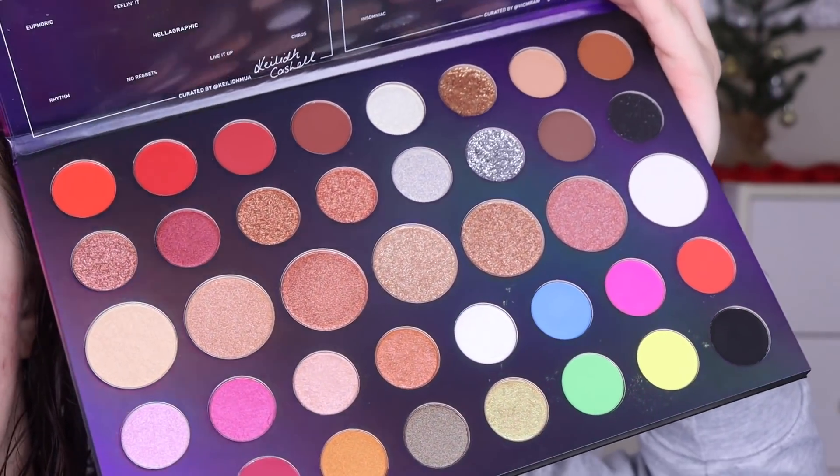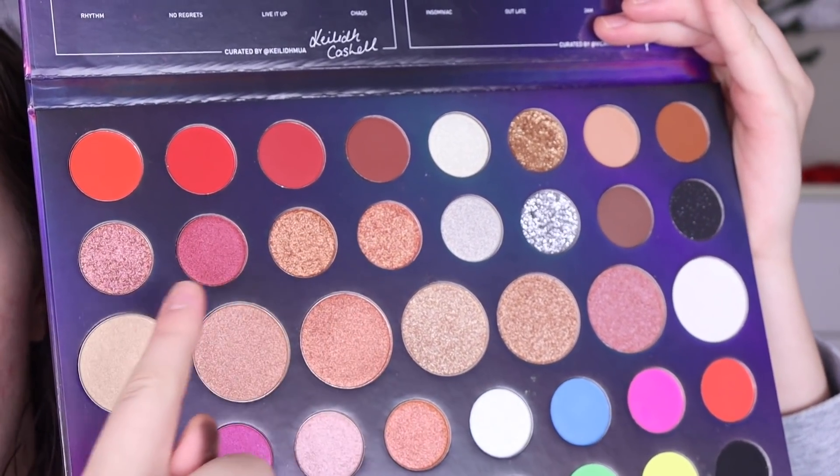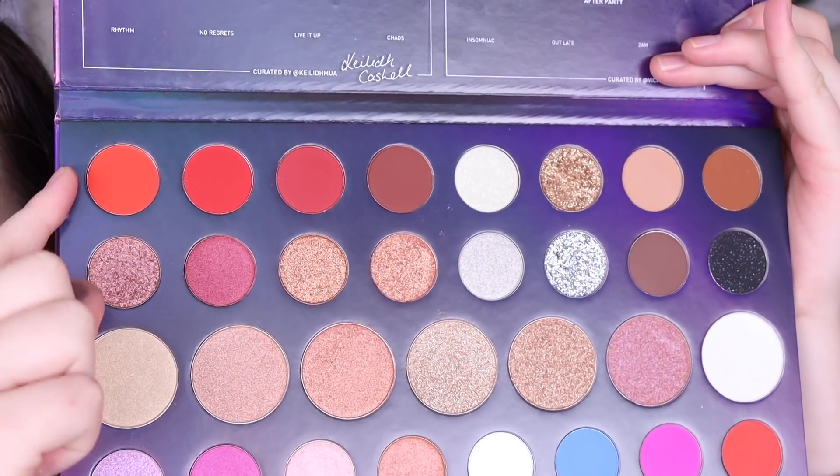I think it's a really cool palette idea and I like how they collaborated with smaller influencers, not some big mega ones — so that's pretty awesome to me. Out of all four sections I'm most drawn to this top left one, just all the warm tones, but I do really like the glitters on this side too. I like how there's a black glitter, so I might kind of stick to these top two rows.